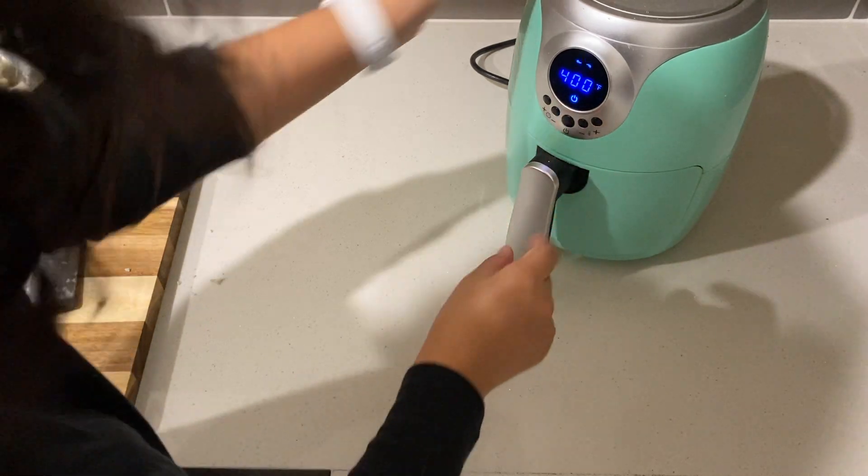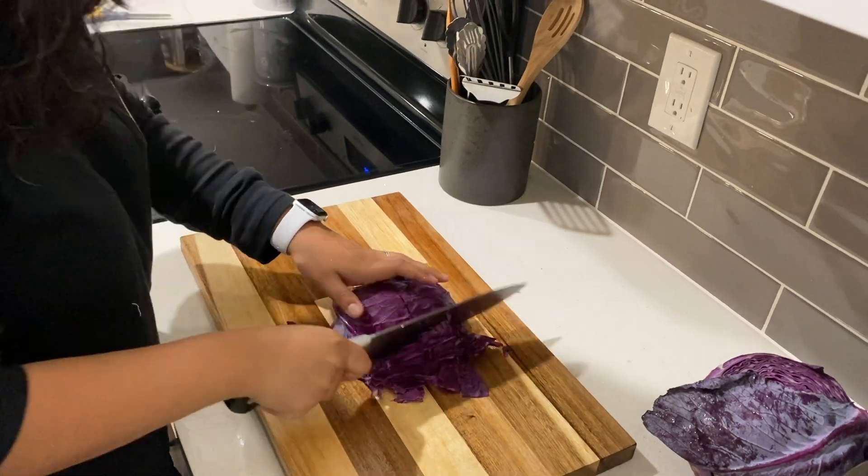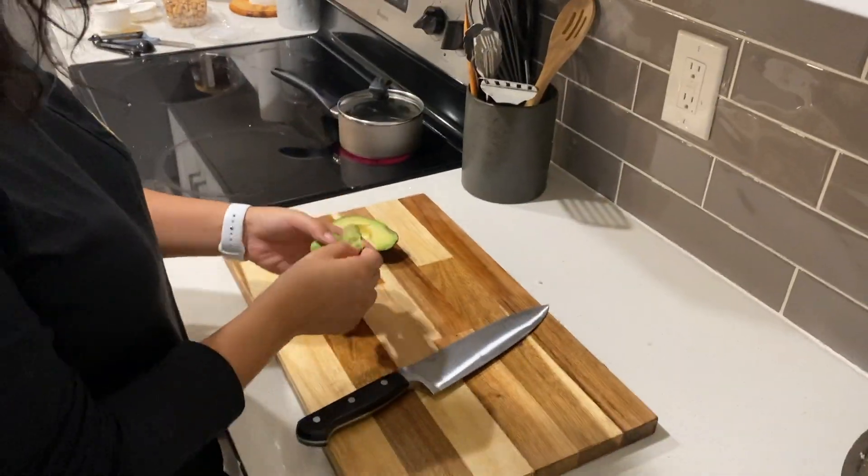Then you are going to cut your fillings. I did red cabbage, avocado, cilantro, and a lime crema sauce which you will see in a second.